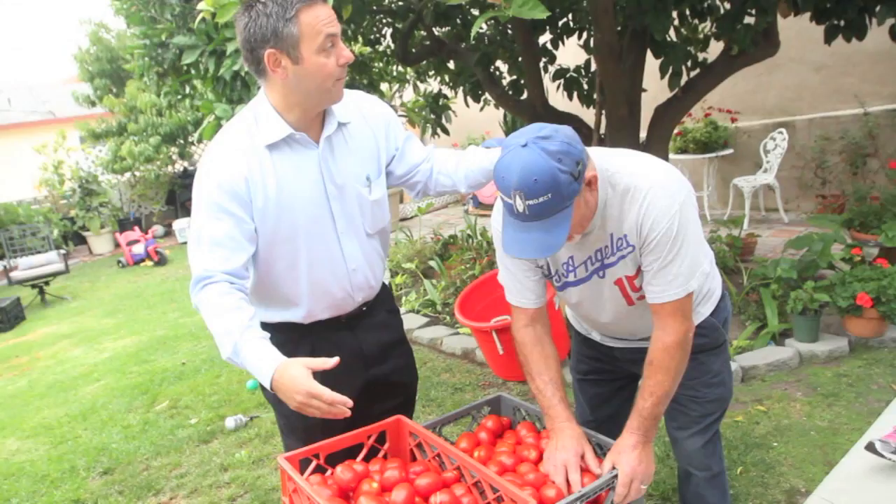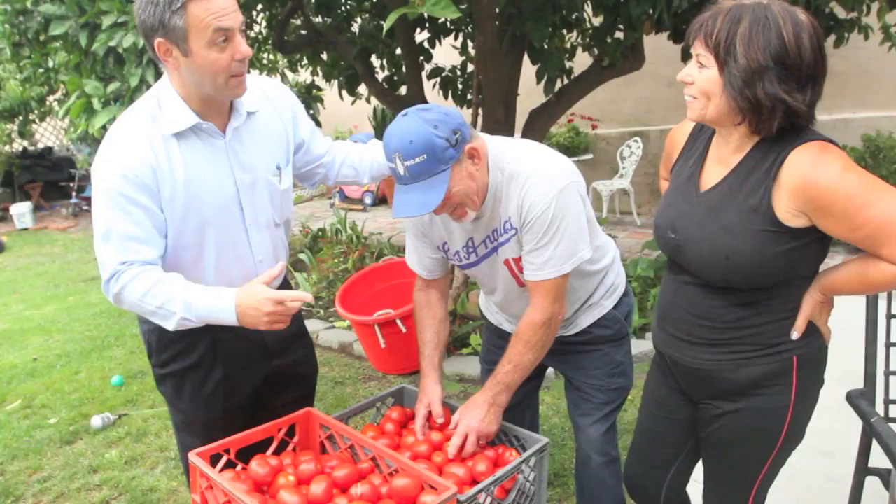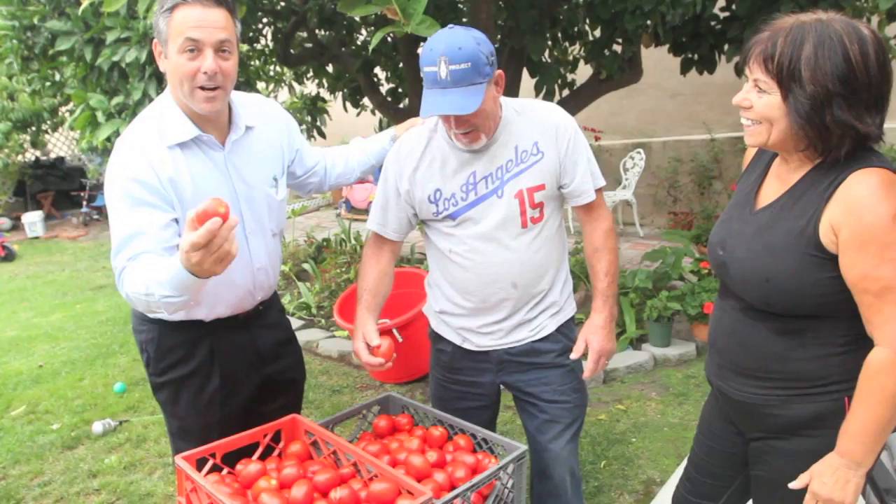We're joined here by the matriarch of the Buscaino family, who just came back from a workout. By the way, Dad's been up since 5 o'clock. We're going to make our own red tomato sauce today — or at least they are.